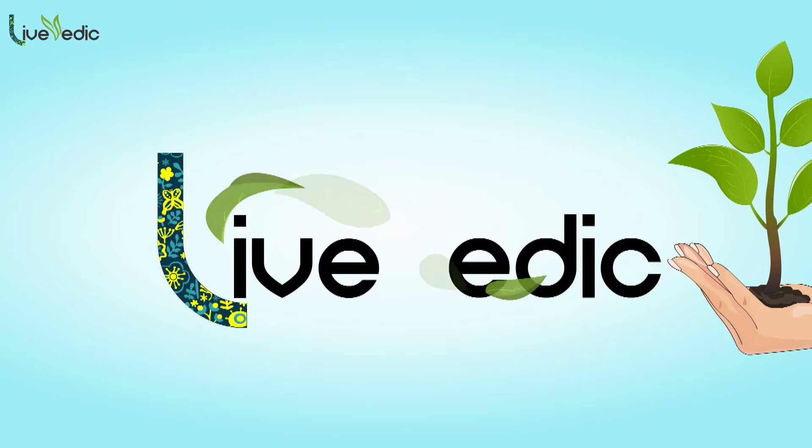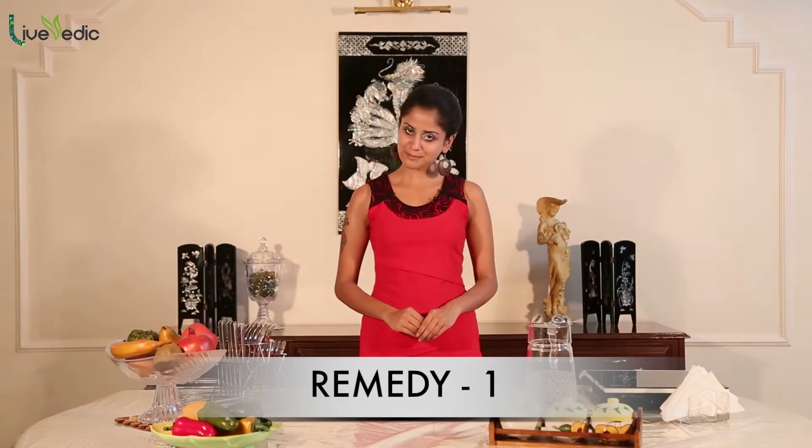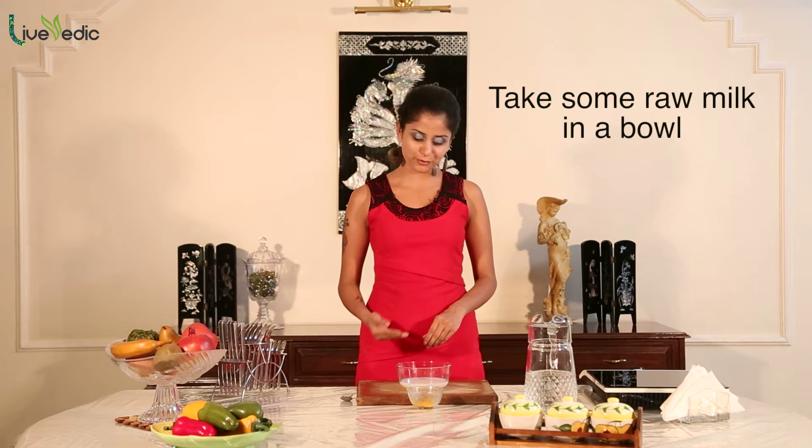Sun tan is the dark skin color produced by long periods of exposure to the sun, and is not preferred by most Asians. When the skin gets overexposed to the sun, the melanin present in the skin becomes irritated, causing the skin to acquire a darker tone. Here are some simple home remedies for treating a skin tan.